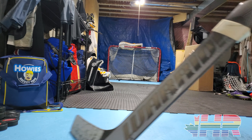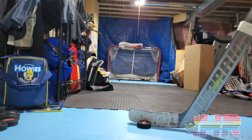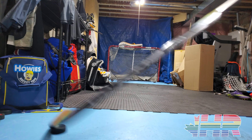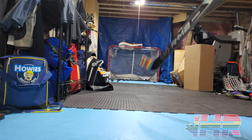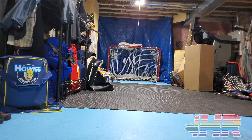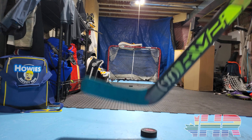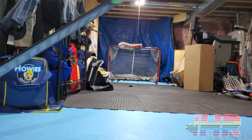Obviously I can't show shooting examples because the stick is broken. Comparing a regular ritual stick without low kick to the M2, they feel like they shoot pretty similarly — I don't really feel the stick kicking differently even when I flex it. So I don't think the low kick feature makes a huge difference in practice. But overall this stick was easily my favorite for shooting, puck handling, everything — it's so light and well balanced.